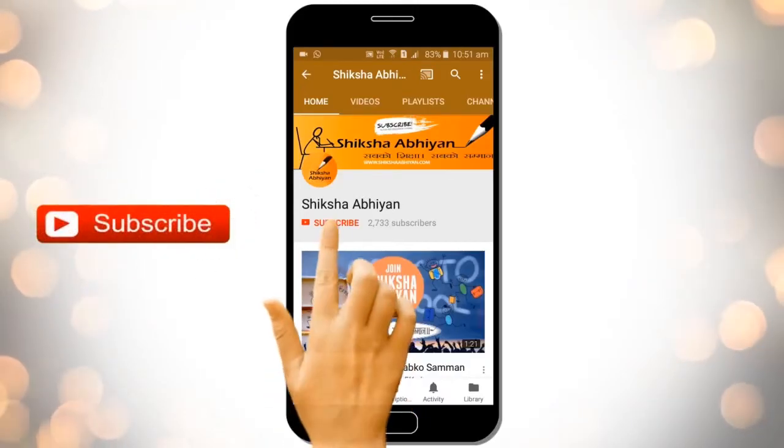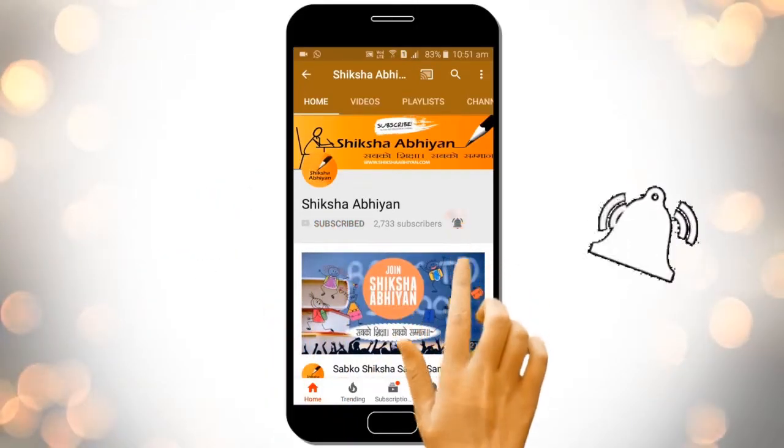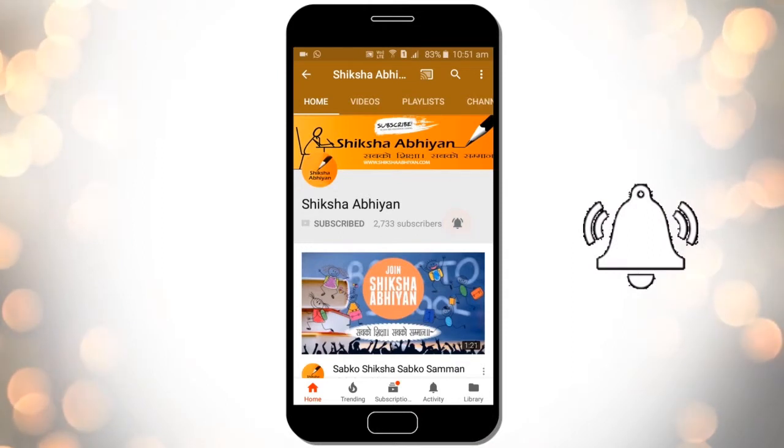Subscribe to our channel by clicking the subscribe button, click the bell button, and enjoy the latest uploads from our channel.